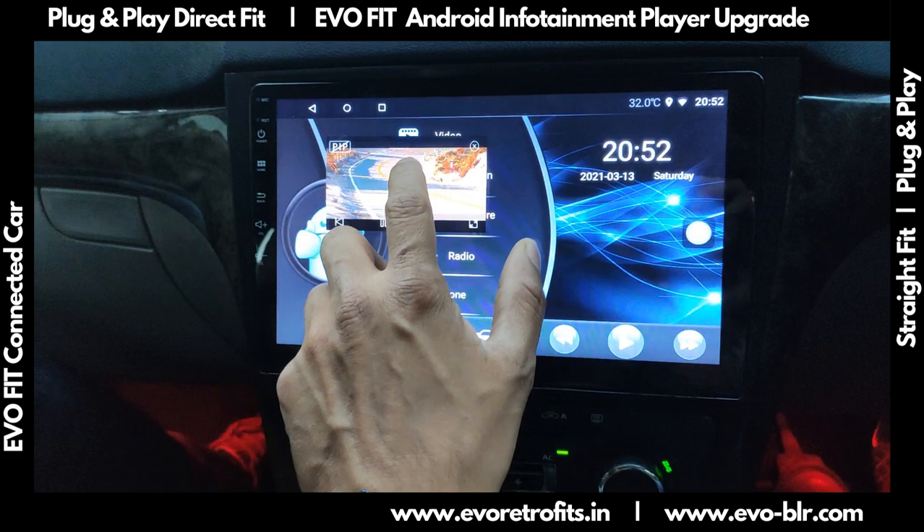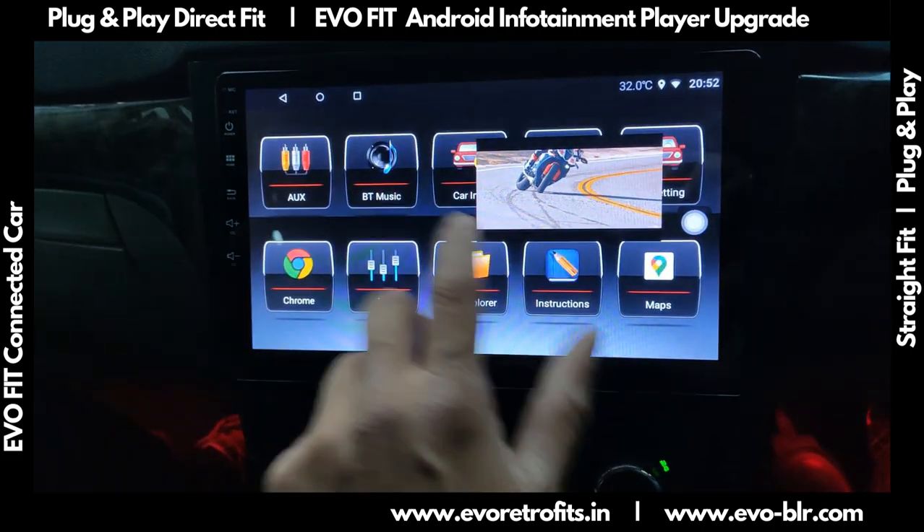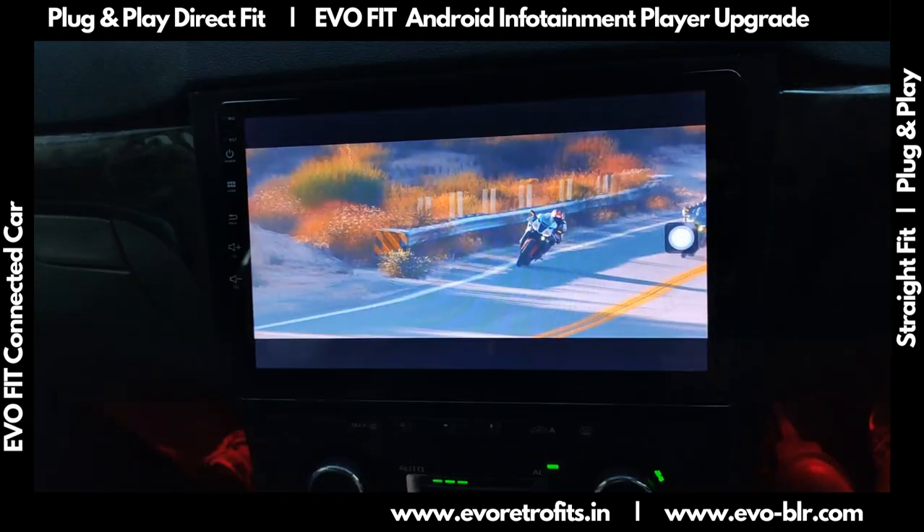The system has picture-in-picture options. Basically, we could watch a small version of the video and continue to do something else, then come back to it. That's an interesting feature.